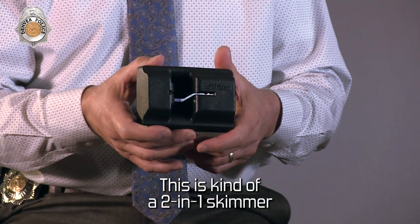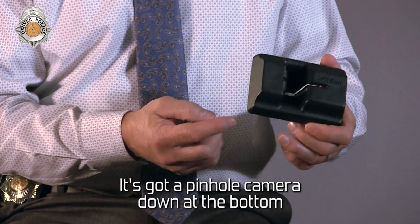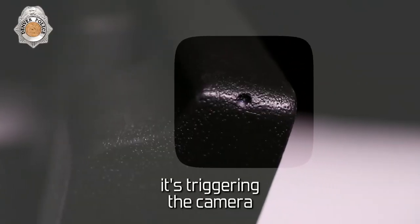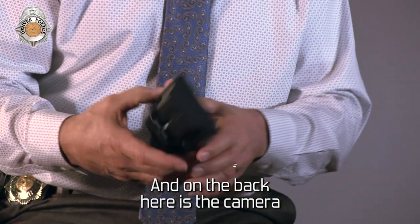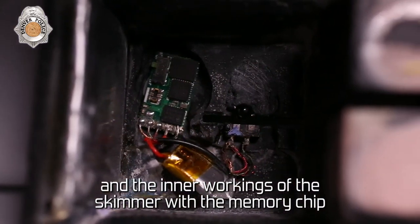This is kind of a two-in-one skimmer. This is just a basic plate that goes over and reads the card. It's got a pinhole camera down at the bottom, so as you're inserting your card, it's triggering the camera. It's watching you punch in your PIN code. The back has the camera and the inner workings of the skimmer with the memory chip.